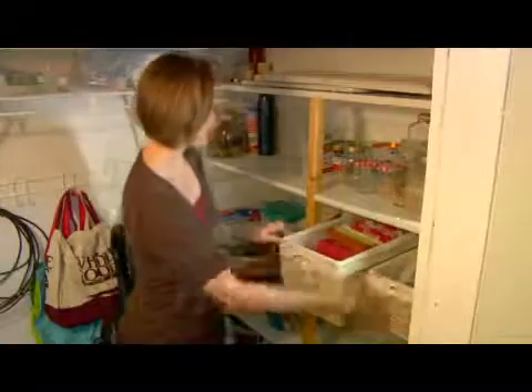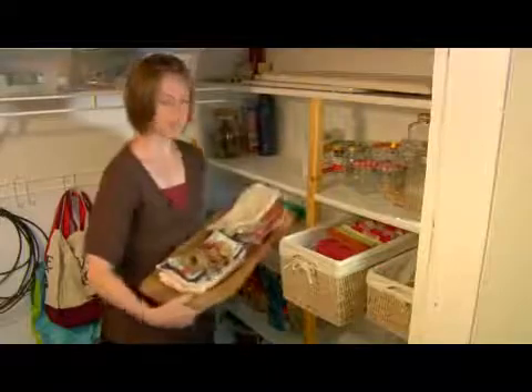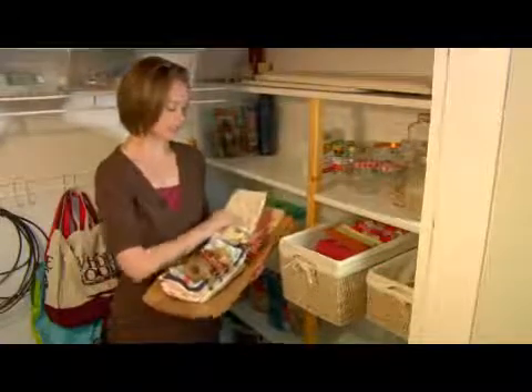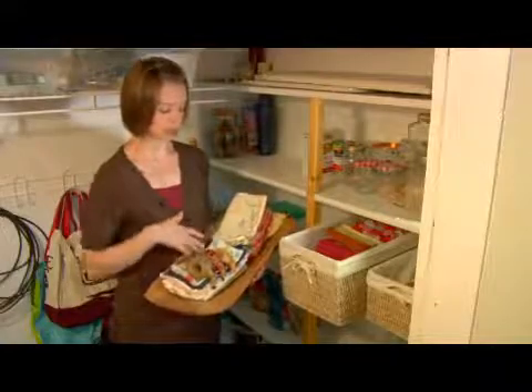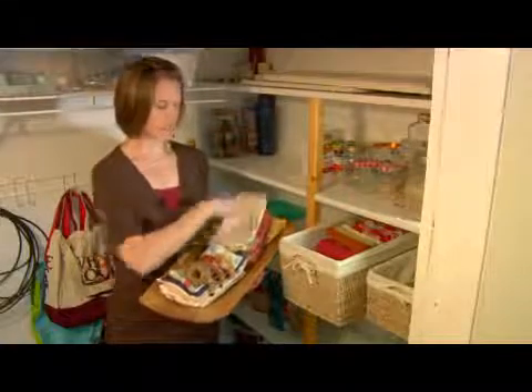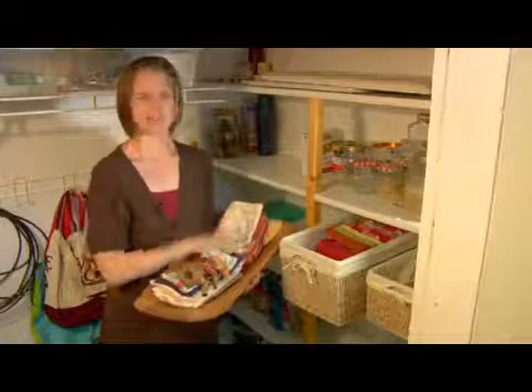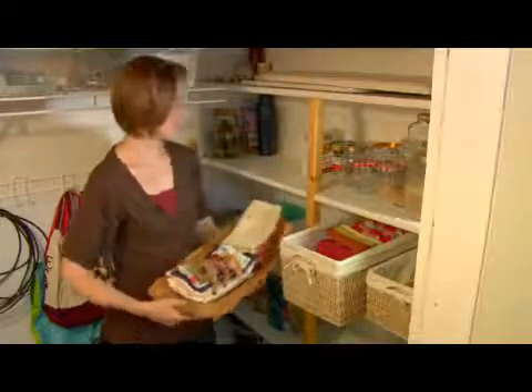The other thing that I'm doing with my napkins is I have this kind of wooden trough, and these are the napkins that I use the most often — that I like using more than the extra ones I have in the basket. I'm keeping these out actually in the kitchen for decorative purposes and also just because I use them a lot.